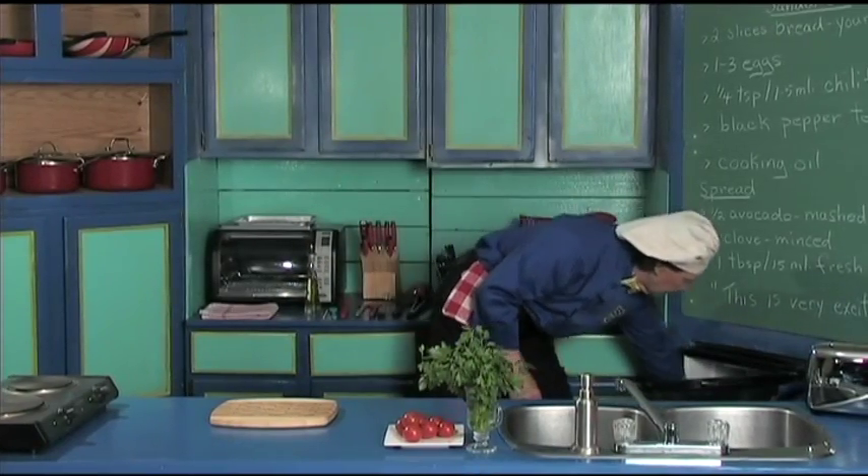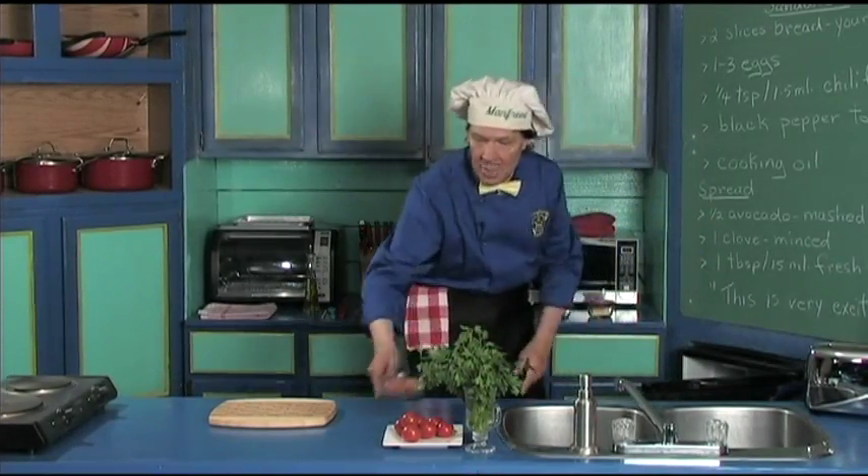Back here we're going to pull out the eggs. We're using three eggs today.